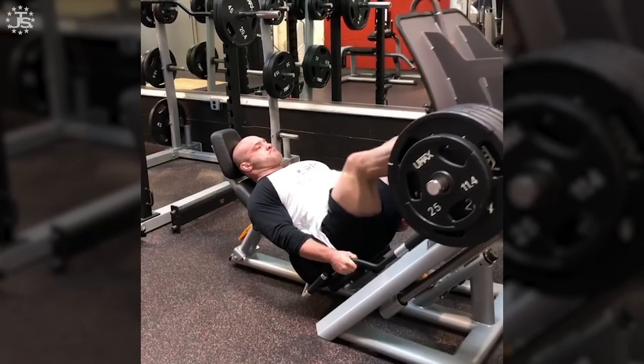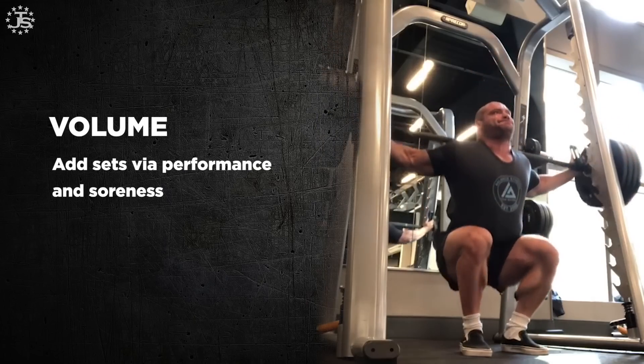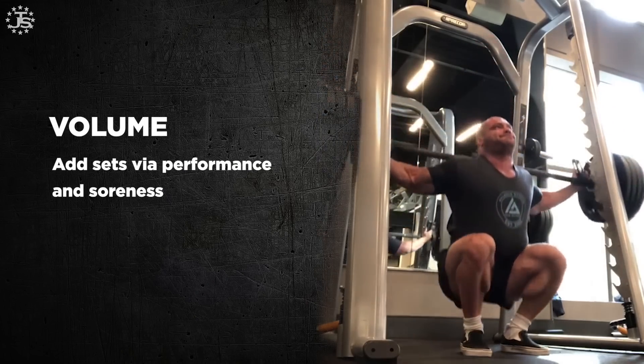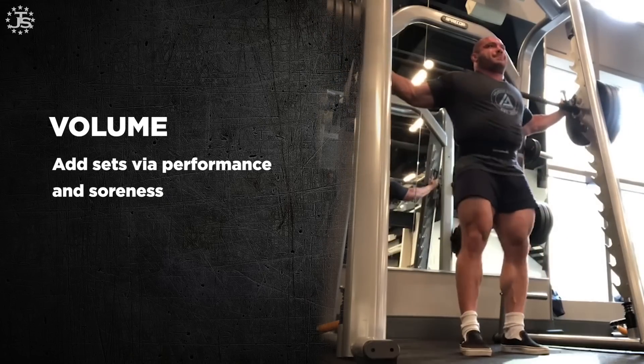Generally, you want to add as many reps or as much weight as keeps the exercise at the degree of challenge you want — the reps in reserve targeted for each week, which should be going down rather than getting easier. That takes care of reps and weight week to week. Now, what about volume — the number of sets? We use a two-factor model at RP and Juggernaut Strength for how to add sets: perceived recovery based on soreness, and actual recovery based on performance.